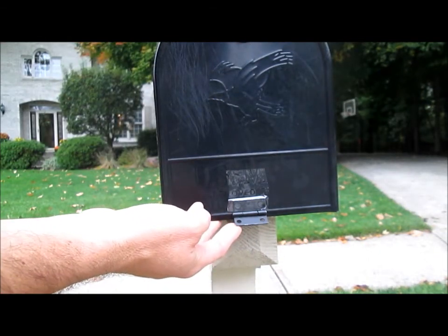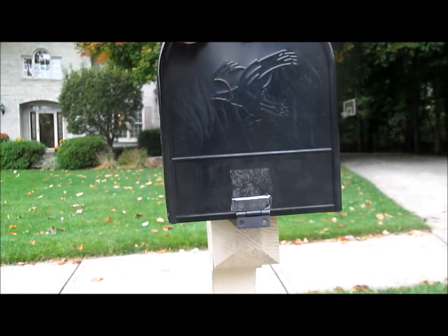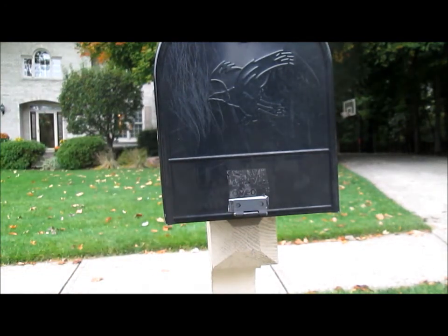And then flip this up. Now the next time someone comes to put your mail in your mailbox they open it, and when they close it it's flipped down so you know they've been in it. Then you get your mail and flip it back up and get ready for the next time. Thanks for watching and good luck with your mailbox notifier.